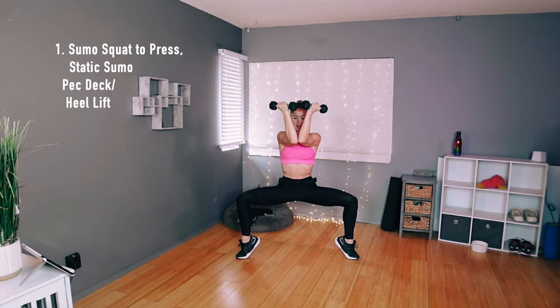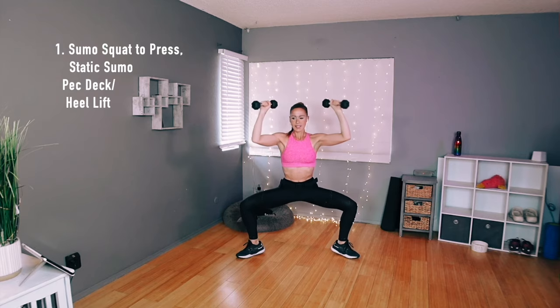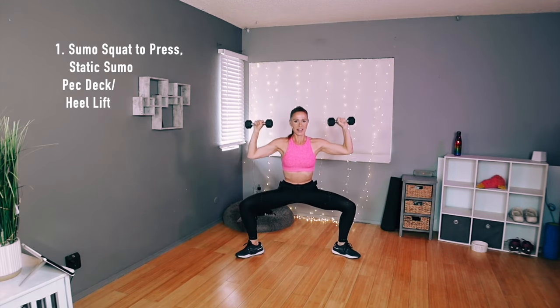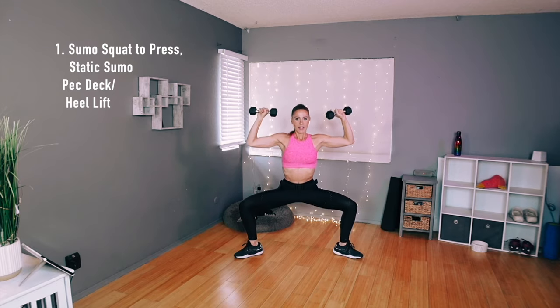Up, down, and in, and out. Up, down. Let's do four — close. My shoulder's popping! I wonder if this fancy mic could pick that up. One more, and in, out. Very good, that's not so bad, right?